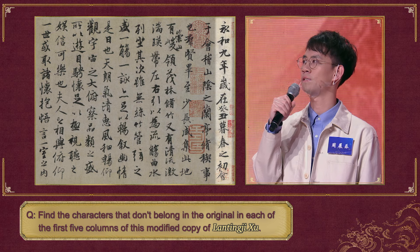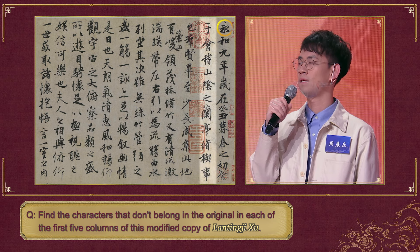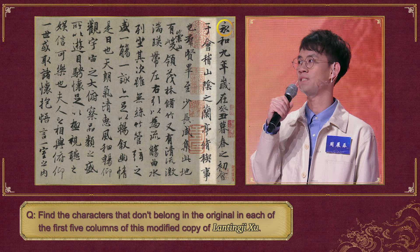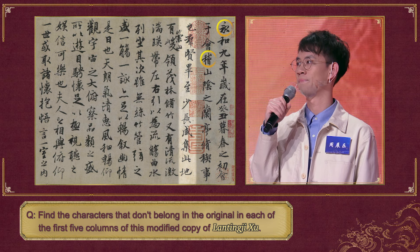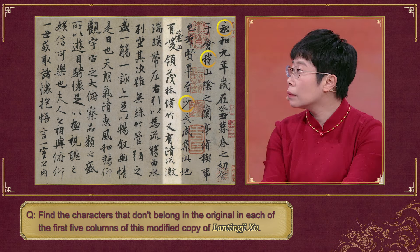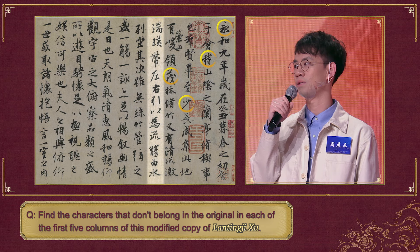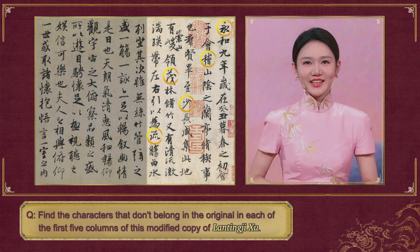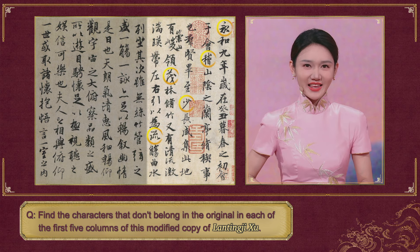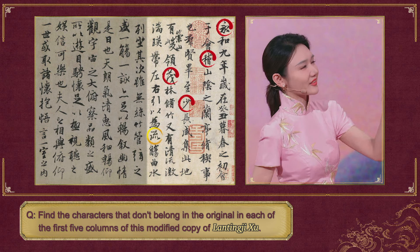The first character in the first column should be Yong. In the second column, it's the character Ji. In the next column, it's the sixth character Xiao. In the fourth column, it's the character Mao. Then it's the character Liu in the fifth column. Are you sure? Yes, I'm sure. Everyone, let's see if his answers are correct. Here are the correct answers: Yong in the first column, Ji in the second, Xiao in the third, Mao in the fourth, and Liu in the fifth. You got them all correct. Congratulations!